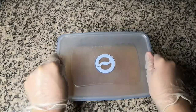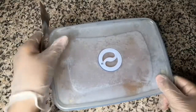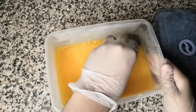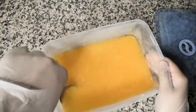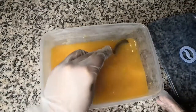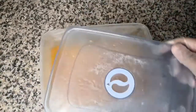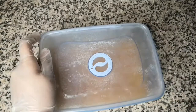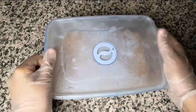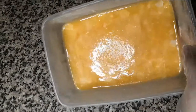Put the lid on and throw it in the freezer for one hour, then give it a mix. After about one and a half hours, you'll see small crystals on the sides — just mix them back into the rest of the mixture. Repeat this process each hour for two times, then leave it in the freezer overnight for about 10 hours.